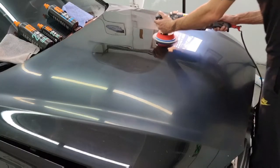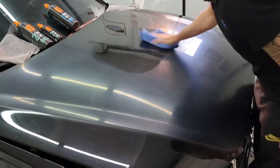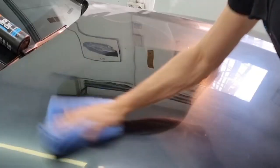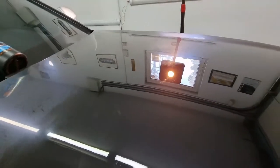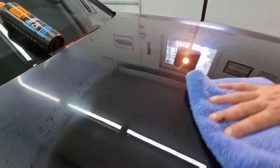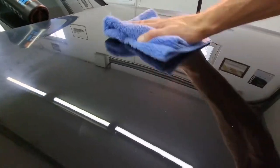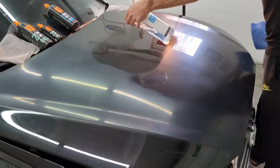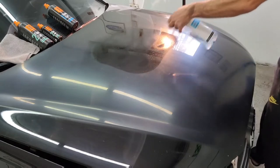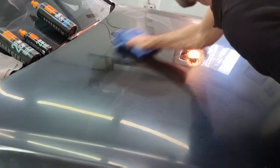Now let's use a dry microfiber cloth to remove the residue and see the results. Before we see the final result, of course we have to degrease the surface. My first impression of this first cut is that the paste did more than an exceptional job.